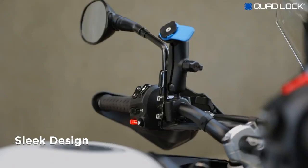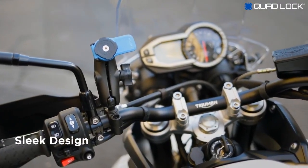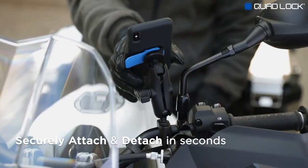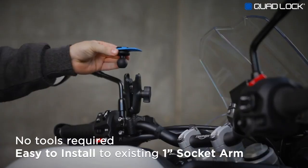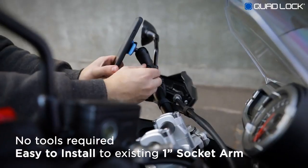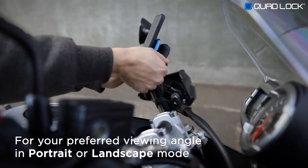The sleek design of QuadLock sits discreetly on your bars. Our patented dual-stage lock allows you to quickly attach and detach your smartphone. No tools required. Easily install to your existing 1-inch socket arm at your preferred viewing angle.